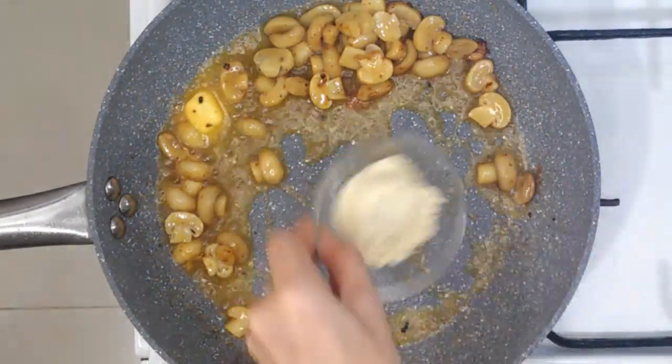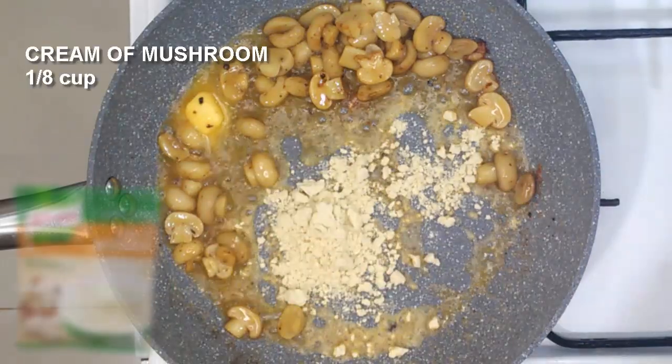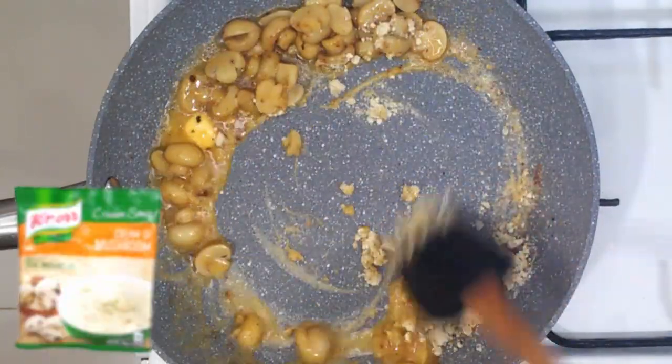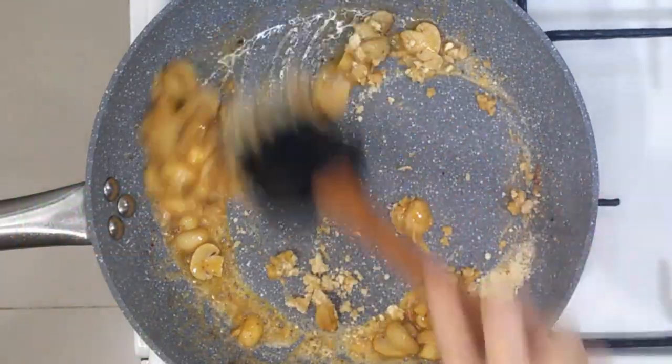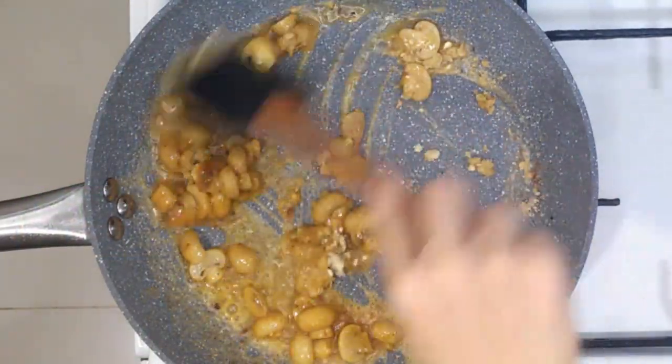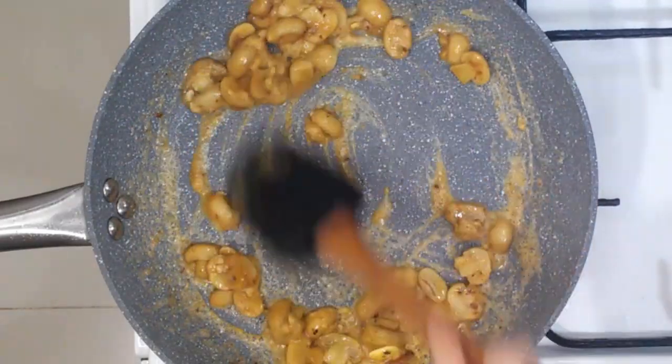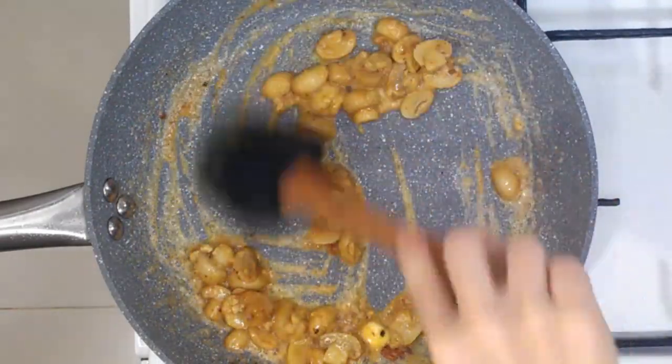Let's gather the mushrooms on one side and add in our cream of mushroom powder. Let me tell you a secret — I am a loyal fan of Noor. Hindi naman tayo palya.